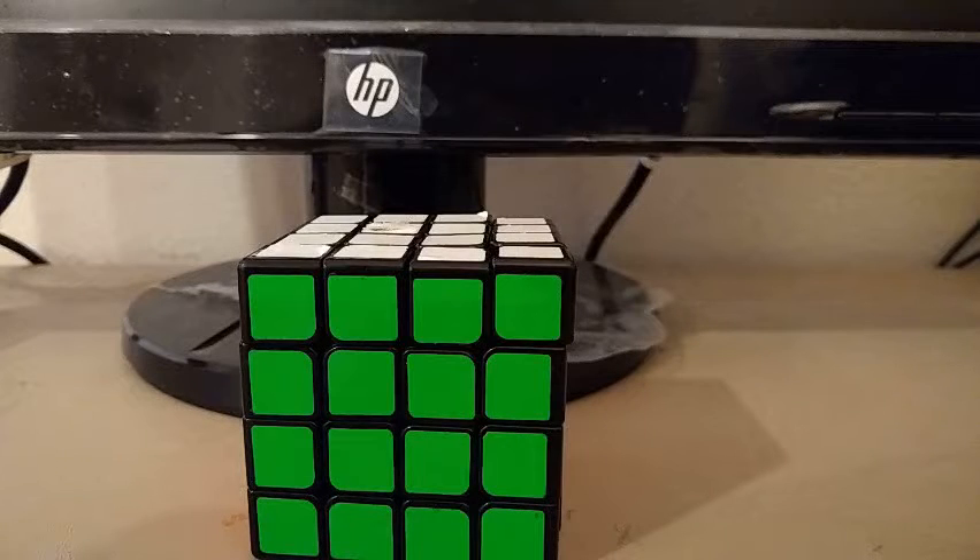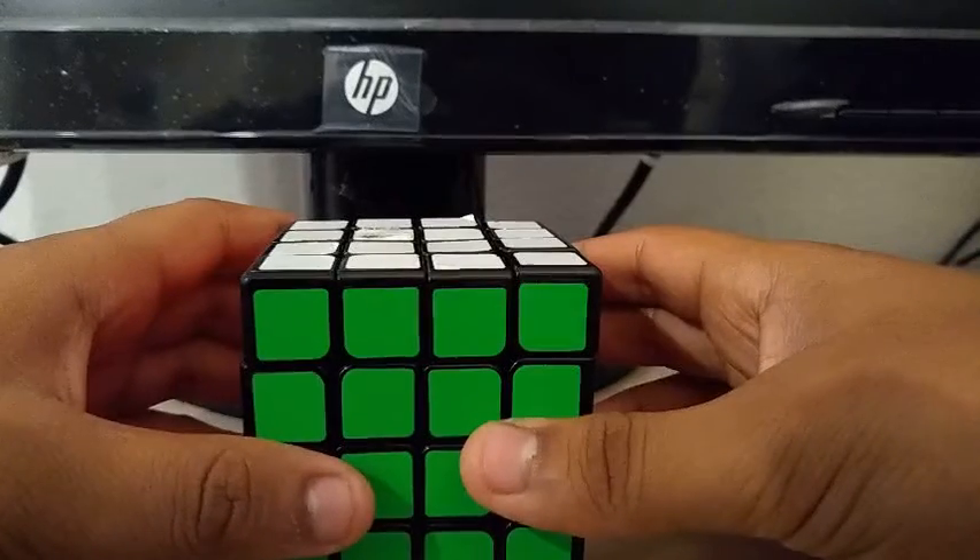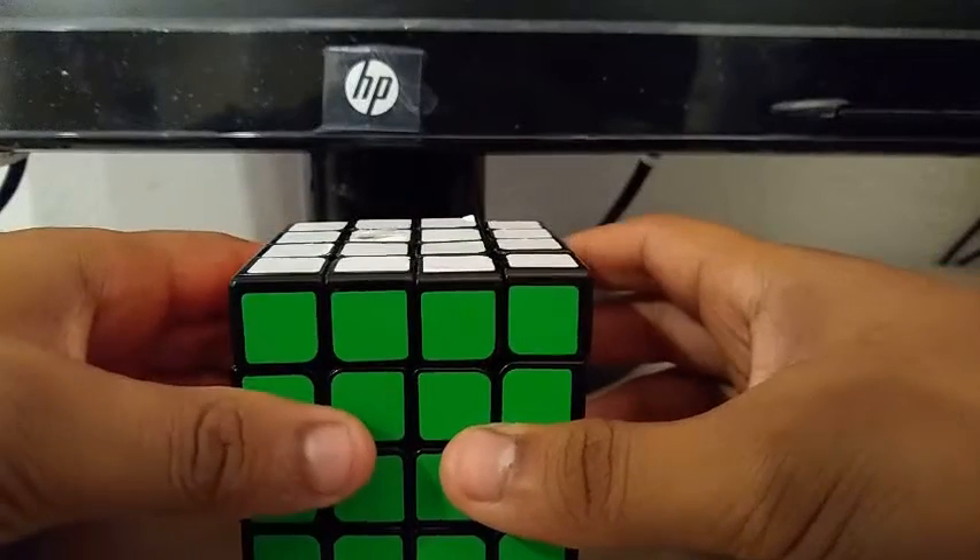Today I'm going to be doing some more 4x4 Yau method solves. Scrambles will be in the description below if you want to follow along. The cube I'm going to be using in this video is this QiYi MoFangGe WuQi 4x4.